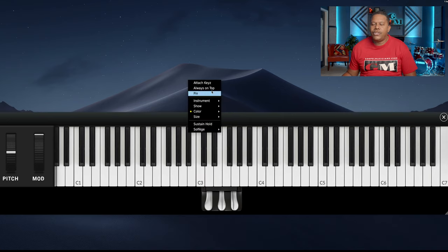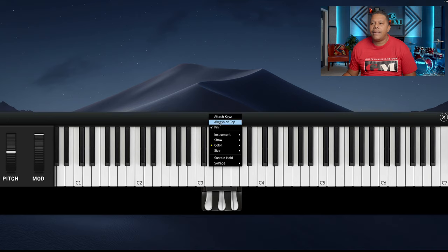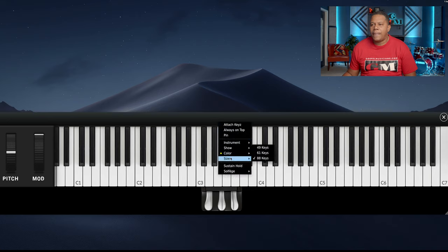What we can do is we can pin it. What pin does is it keeps it from moving, so it's stuck there, and then you can do 'always on top.' What always on top does is, if there's another window, it keeps it always on top. So let's take those off, and then you can attach the keys back — the size, the color, we can show.